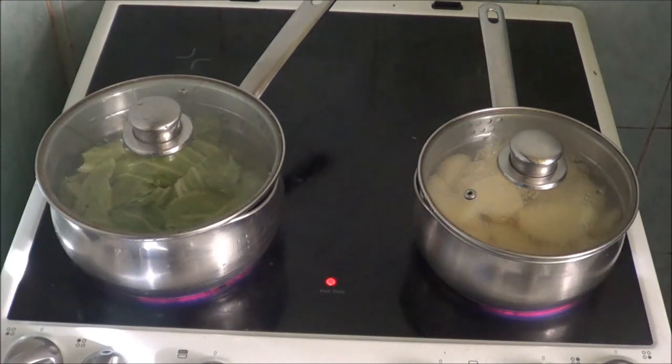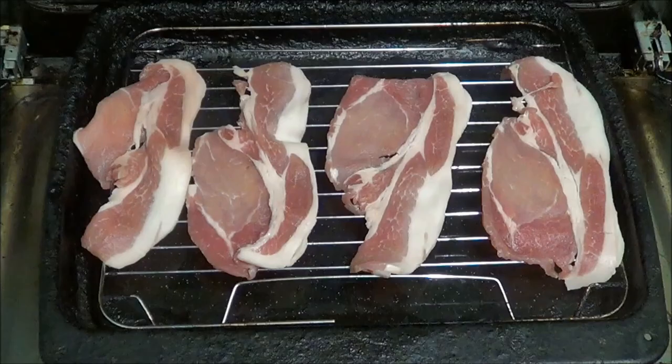Right, as you can see, I've put some bacon on. I'm going to put it under the grill. And yes, this is going again.